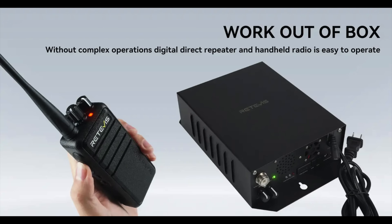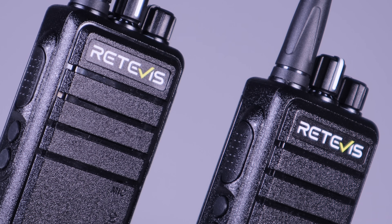To be clear, this doesn't require a SIM card, 4G, or any internet connection. It's a digital two-way radio system that meshes in much the same way Meshtastic does. You can connect up to 30 of these together in a mesh network, and they'll feed and help each other pass traffic to other radios and the repeater unit.